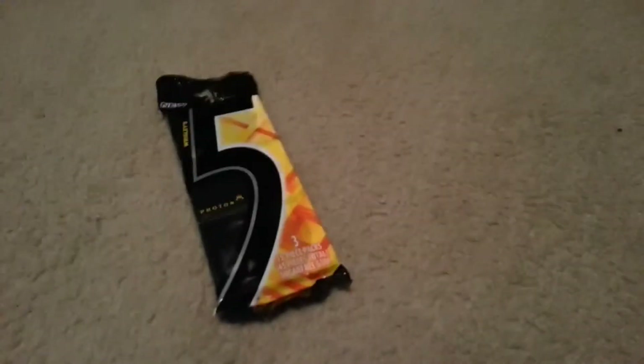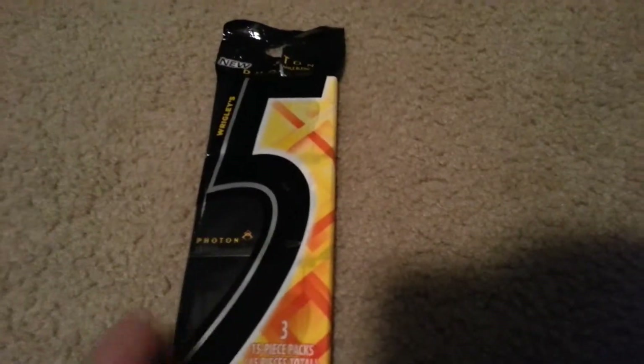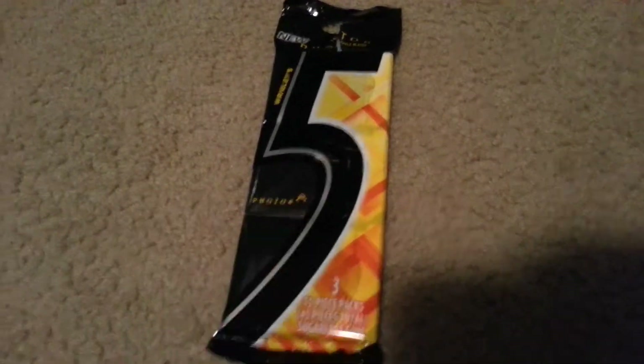Hey guys, what's going on? It's StupidChimp here, and today I'm going to be unboxing the new game. It's called Wrigley's Proton. I heard this game was going to be really good, and as you can see, the cover is right there — you can see it says Proton. So let's go ahead and unbox this.